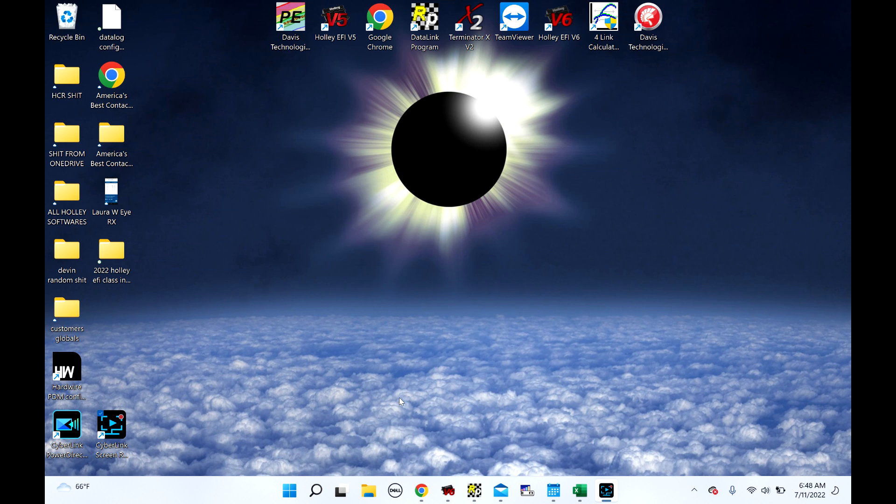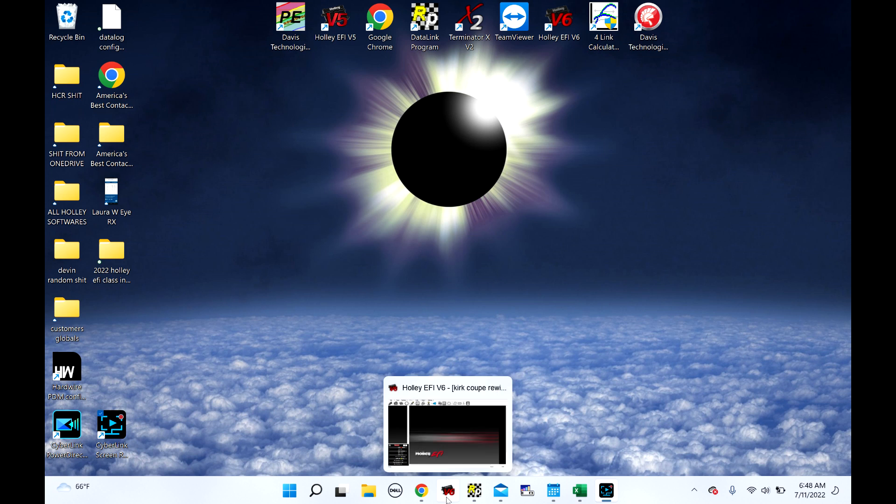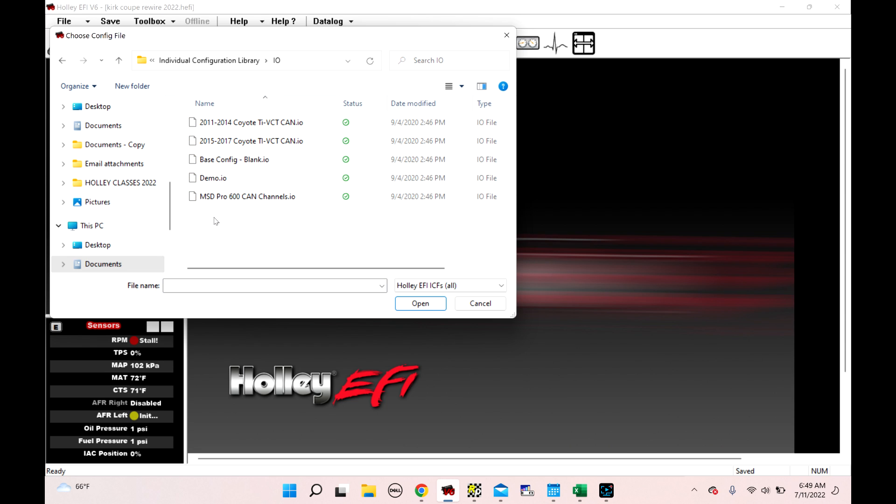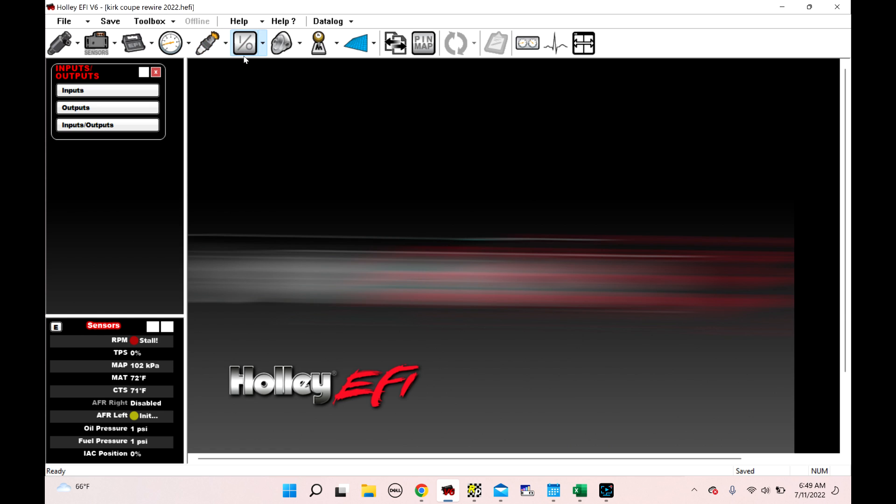Hello everybody, today I'm going to go over some inputs and output setup and kind of what they can do, some little tips and tricks and whatnot. So let's get into it. This is in Holley EFI V6. I've got a global file already open. If you don't already have this box right here — this is your input-output ICF — what you'll do is click on Toolbox and then Add Individual Config, then come down to I.O. and grab the base config. So anyway, I've already got it, so we're going to go into I.O.